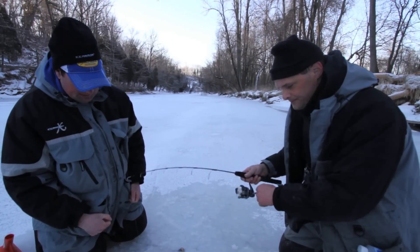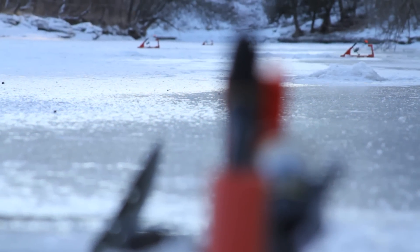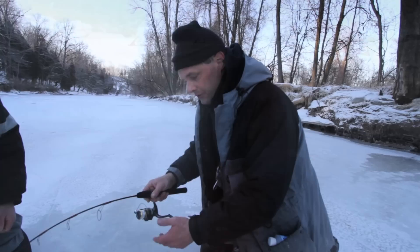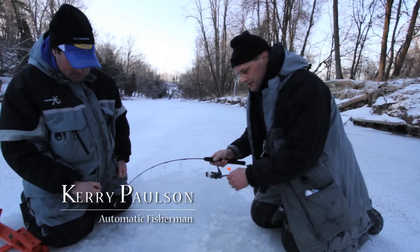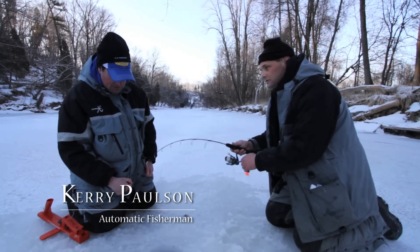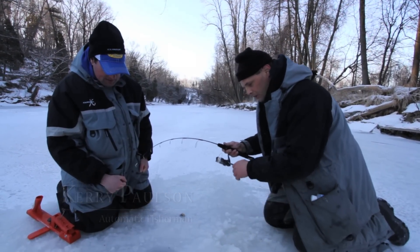We're using six-pound test line, a product called the Automatic Fisherman, and that thing basically sets the hook in the fish, so it makes it a lot easier. You can use lighter lines. If you're trying to do this with a tip-up, it'd be very difficult — they wouldn't trip it, and then you'd have line laying on the ice getting broken.